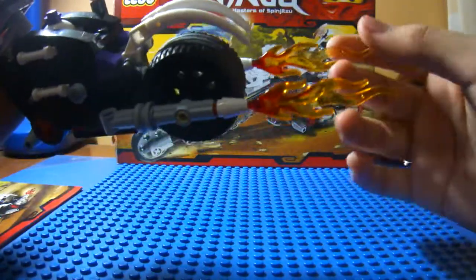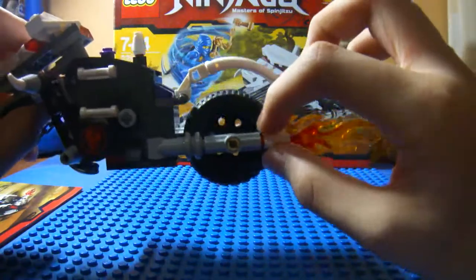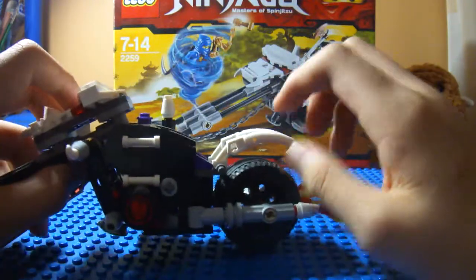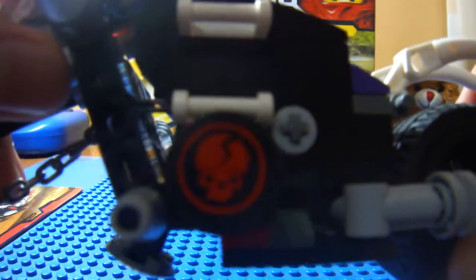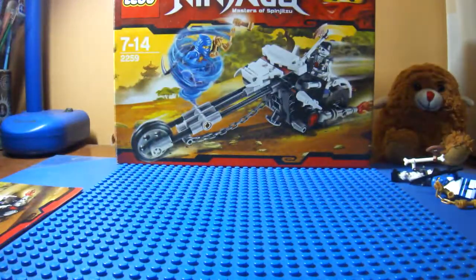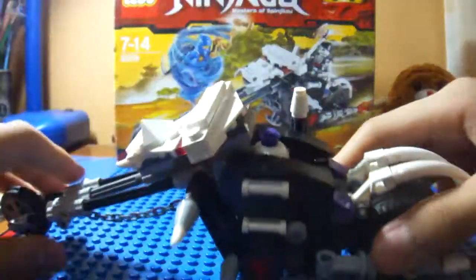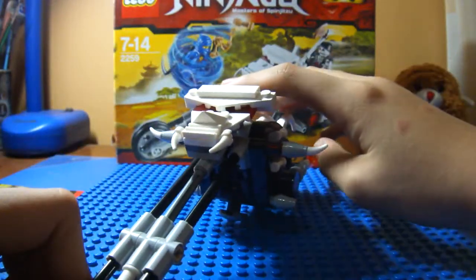The fire that is sticking out from the pipes right over here — I forgot what that was called. You got a sticker there of a skull, and another sticker right over there. And that kind of bulk. So here's the main play feature of the set. You can flip this switch and this happens — let me show you again.